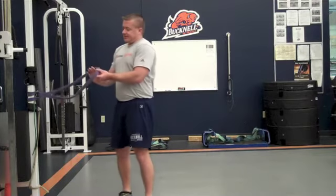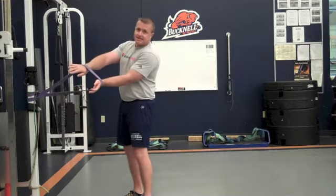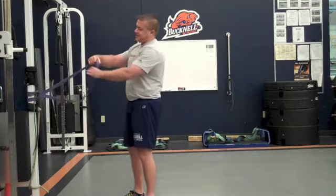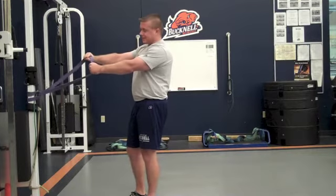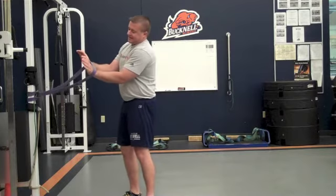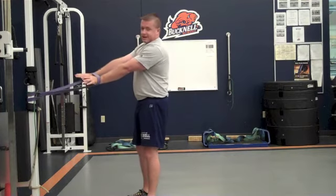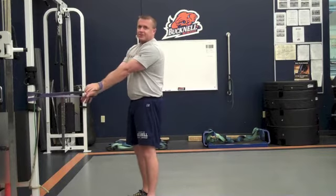Next, take your hands and put them inside the loop of the band so the band is on the back side of your wrists. This is important because I don't want to actually have to hold on to the band tightly with my hands. I want to stay loose — just put it on the back side of the hands and kind of grab with the fingers, but don't squeeze your grip real tight.